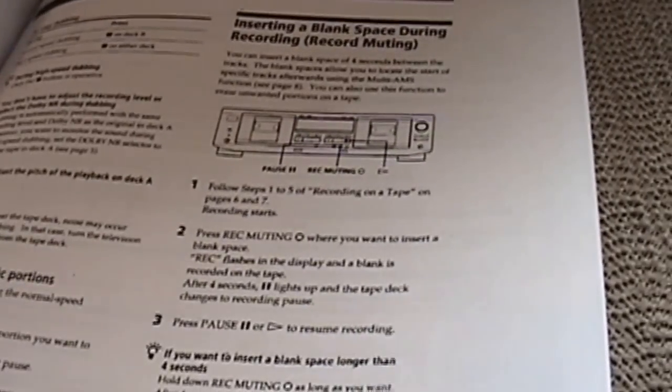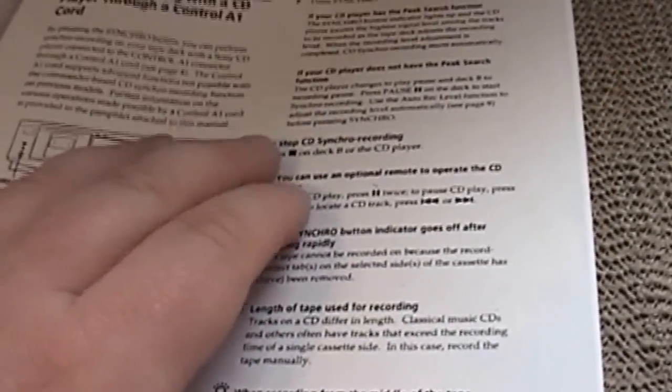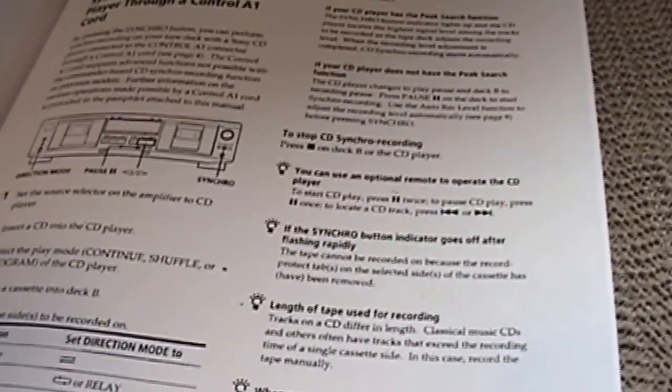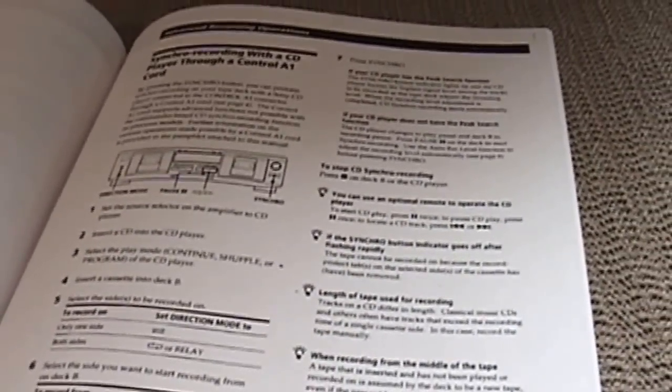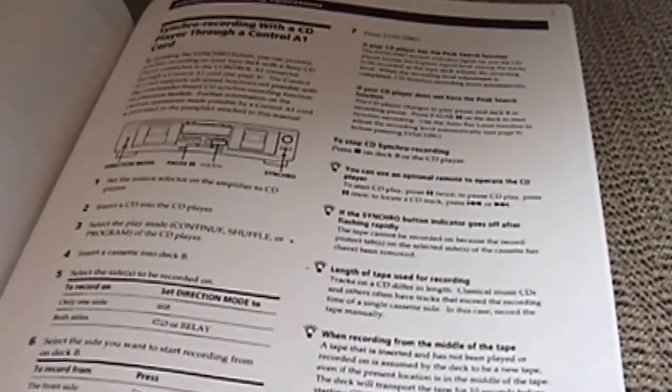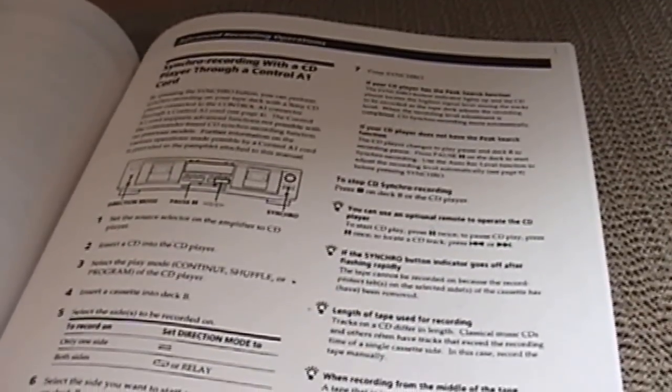Inserting a blank space during recording — not too worried about that. This section is about synchro record. If you have a CD player you're able to connect it directly for automatic recording from CD to cassette — I may even be able to do it with the one I have, even though they're from different generations. Again, a very nice feature to find on this.